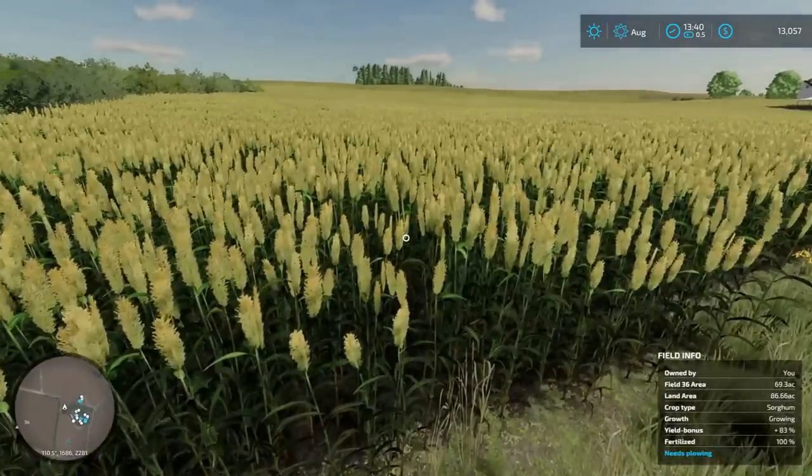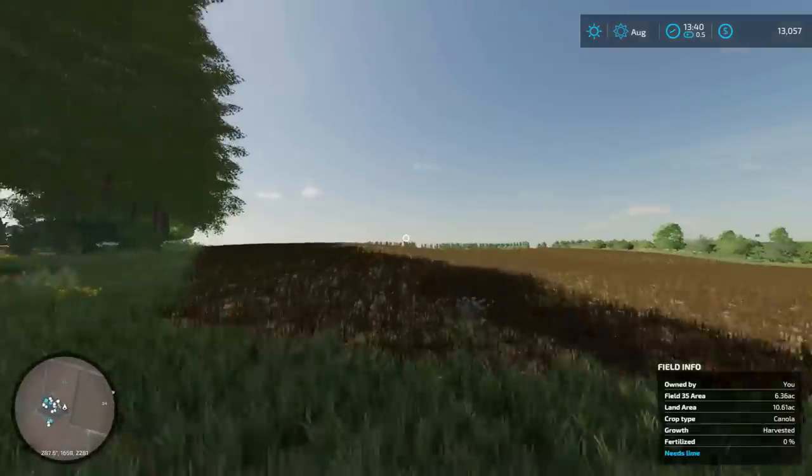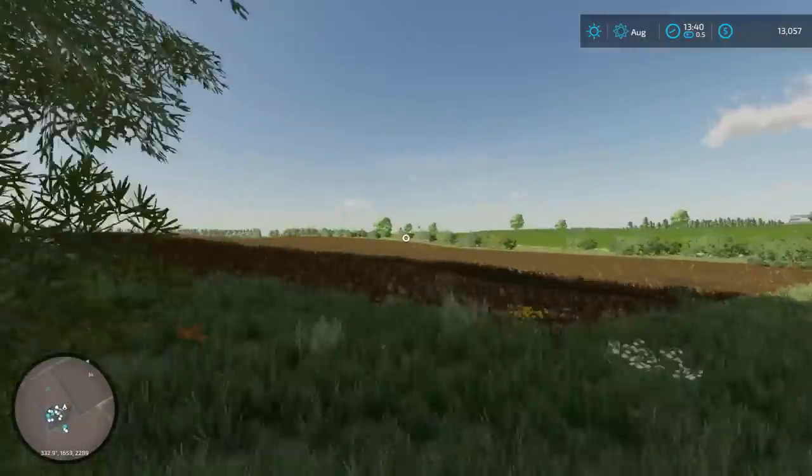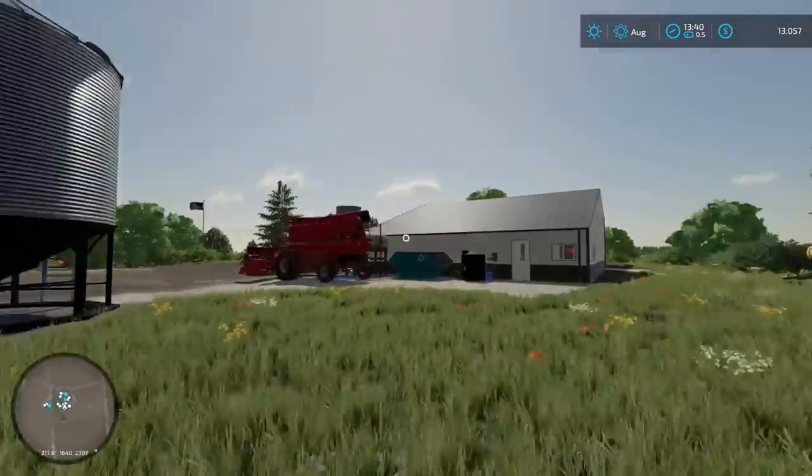So we got to wait for the sorghum to pop up here so we can start harvesting, which will probably be tomorrow because it's only August. Let's kind of get right into it. That's going to get filled up and we're going to bring out a seeder or something and get that planted as grass.